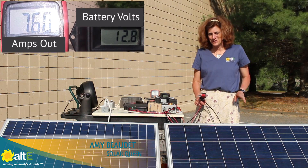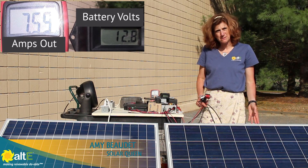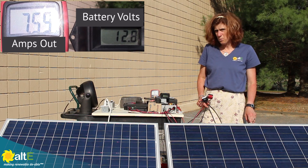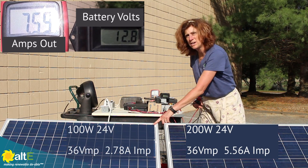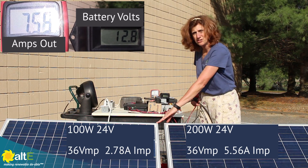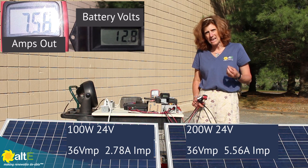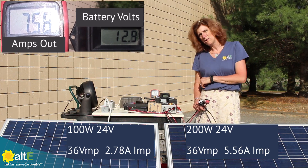Hi, this is Amy from the LT Store. I'm going to show how to wire two mismatched solar panels together. I've got two 24-volt solar panels — one is a 24-volt 200-watt and one is a 24-volt 100-watt, so this is half the output of the other one. We're going to take some measurements going through an MPPT charge controller to a 12-volt battery.